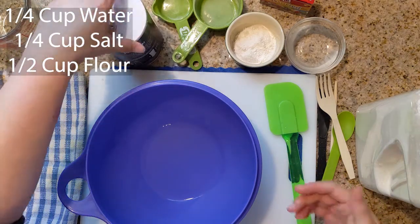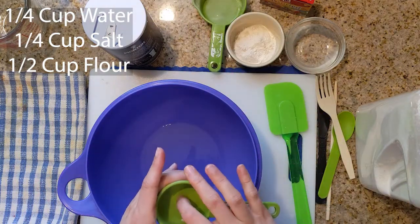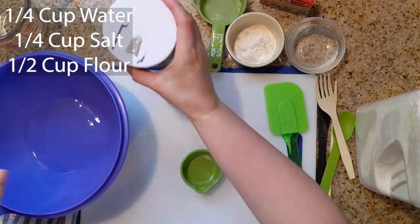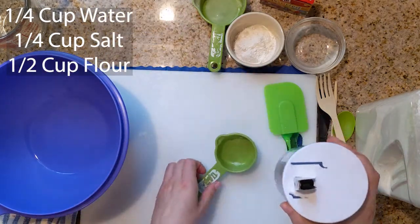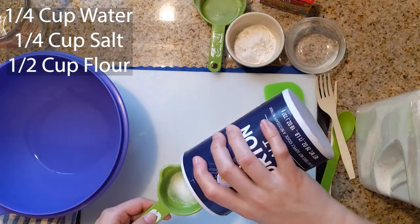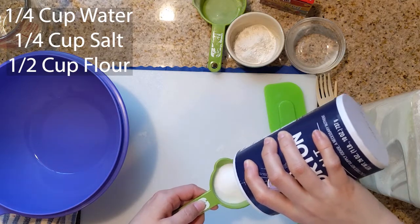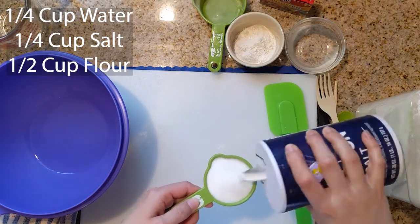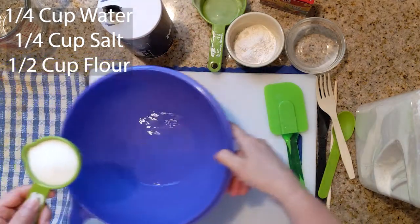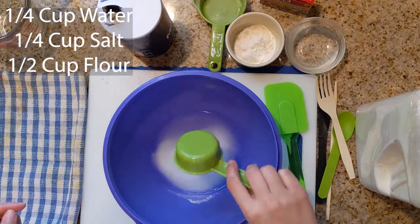Next, we are going to measure a quarter cup of salt. Let's get my little salt here. So you want to fill up your quarter cup with salt. And we will add this to our water.